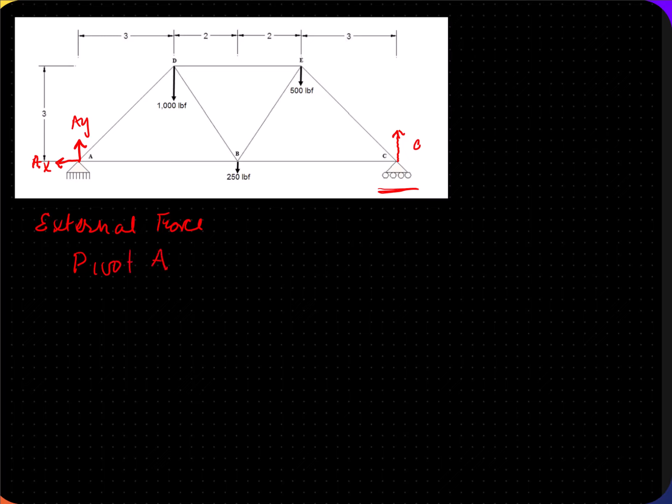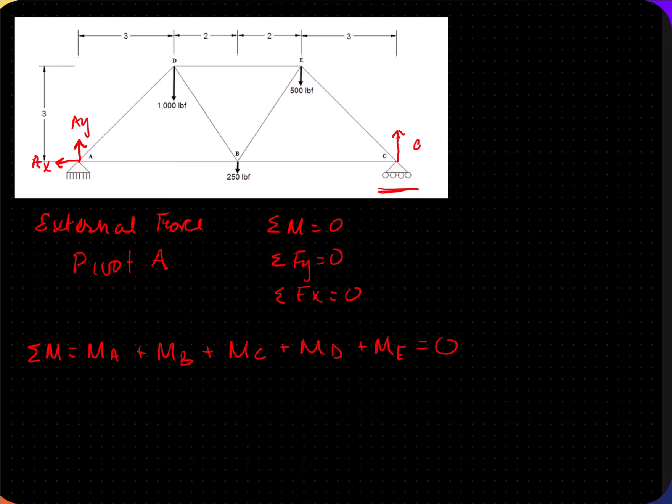We measure everything from A. When we do external forces, we know there's a sum of moments that must equal zero, a sum of FY that must equal zero, and a sum of FX that must equal zero. We're going to start with the moment. Possible moments are at A, B, C, D, and E, and these must all equal zero for the truss to be stable.